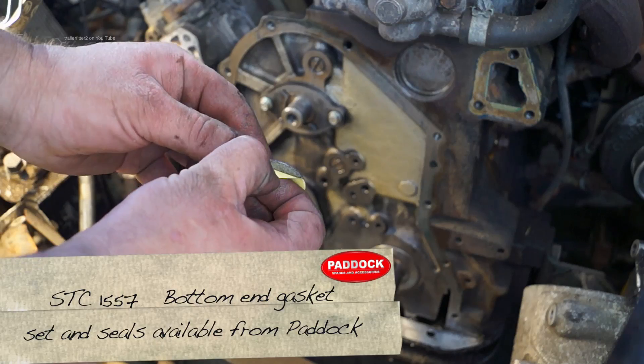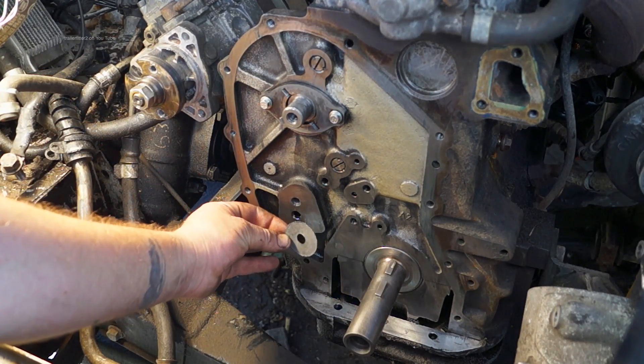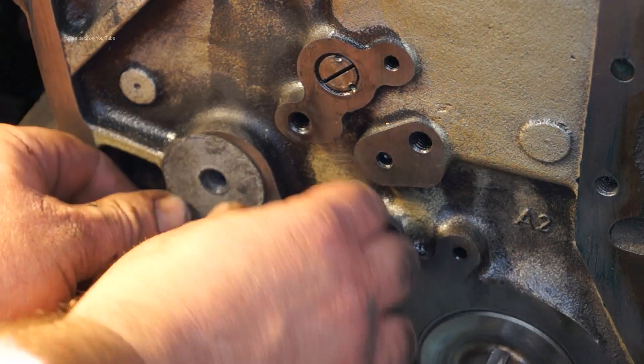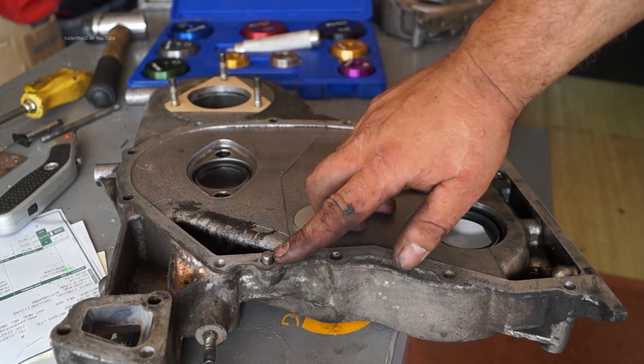One thing with the timing case on the TDI: you also have a stick-on gasket which you should never forget to put on. What this does is actually keep the timing case completely even when you bolt it up, so it doesn't distort and it won't crack when you tighten the bolts up.